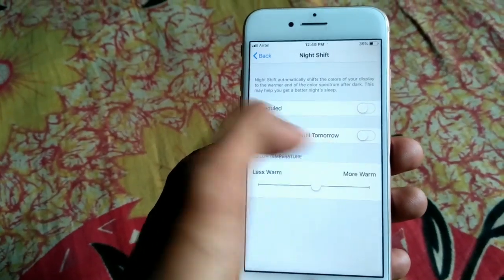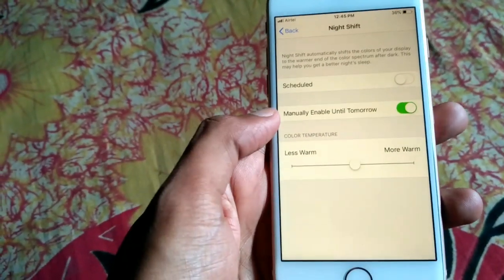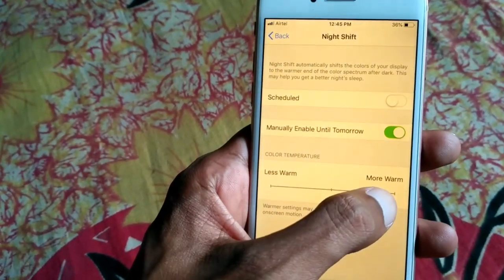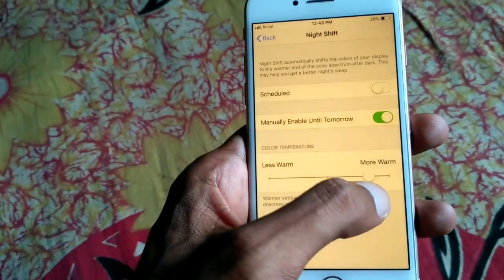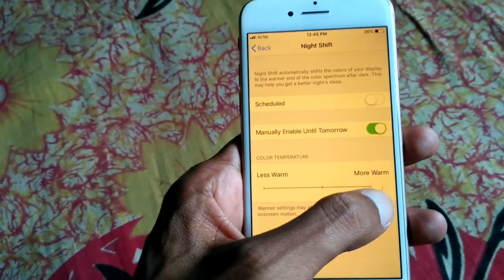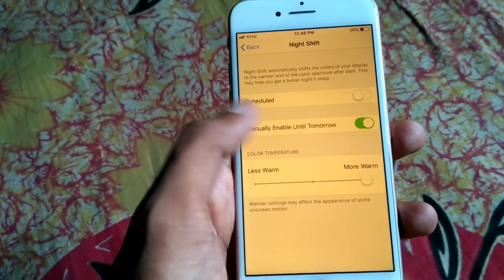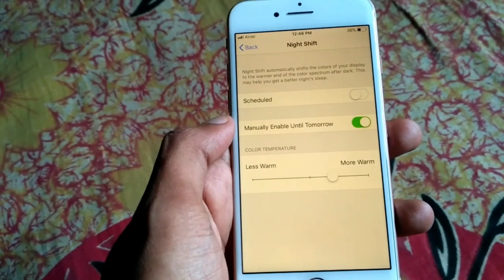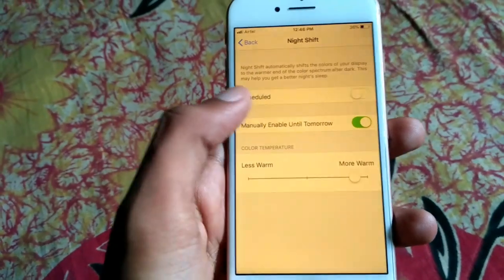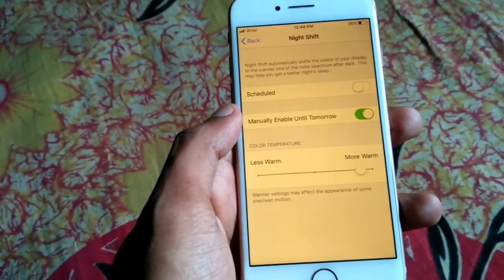Click 'Manually Until Tomorrow' and you can adjust it by sliding right or left. Slide to the right for a warmer screen. This will make your eyes feel more comfortable because blue light is very bad for your eyes. Sliding right makes the screen warmer.